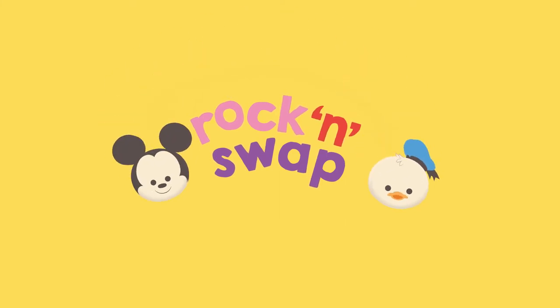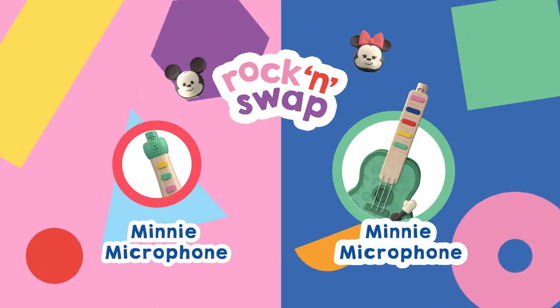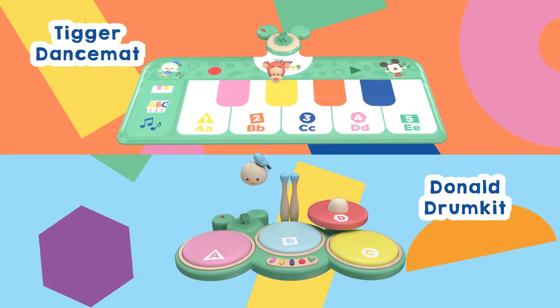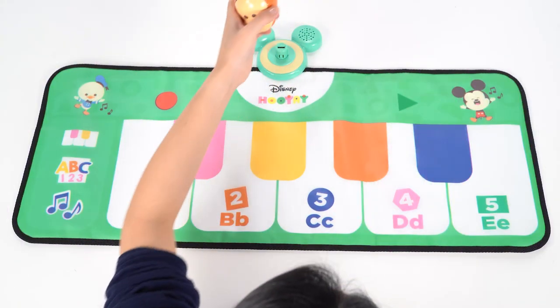There are four awesome Disney Hoo-Yay Rock'n Swap toys. Each character head can be removed from the toy and swapped. They are all compatible with every musical instrument in the Rock'n Swap range.